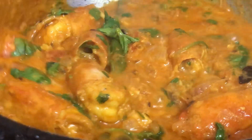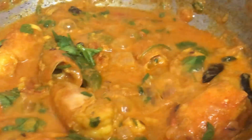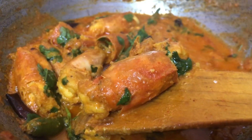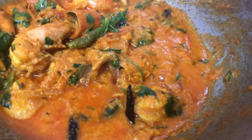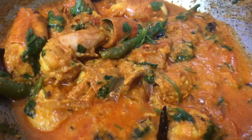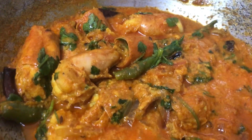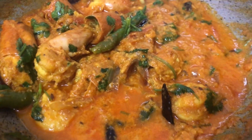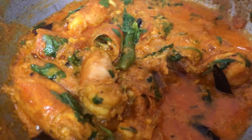Hello friends, welcome to our channel. Today we came up with the authentic Bengali recipe of prawn. This is curd prawn, or in Bengali we call it doi chingri. This is a very delicious, mouth-watering and very quick recipe as well. We'll tell you the recipe today — with hot rice you can have it. It will be awesome on your weekend.